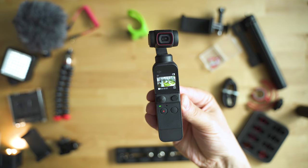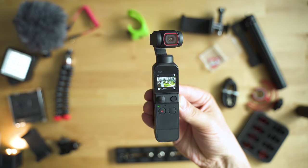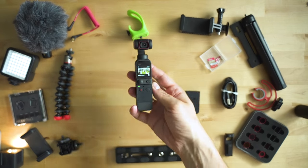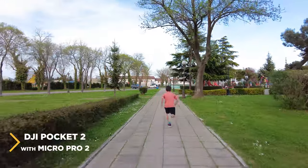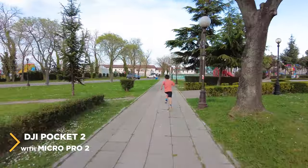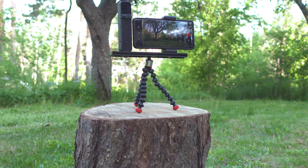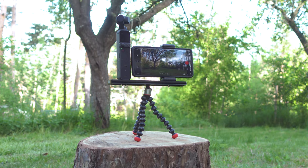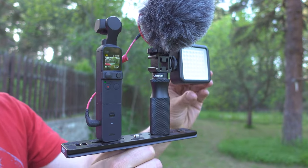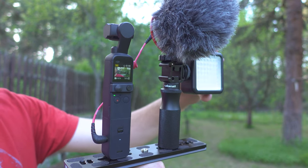Hey, welcome to the channel! This episode is dedicated to the DJI Pocket 2 and its amazing features and qualities that you can further enhance by getting some cool accessories. Disclaimer: each and every item shown here I have actually tested and used for quite some time myself and none of these items are here because of a sponsorship. I'm gonna show you some that I use really often, some which are nice to have, and some which might be helpful under certain conditions. A list with all of them you can find in the description below.